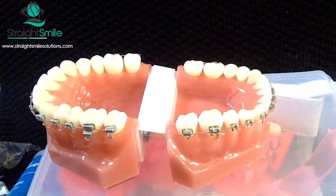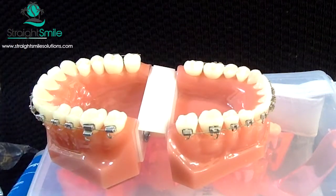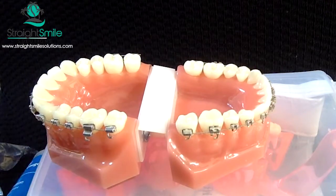IPR is great — you can get a ton of IPR theoretically. If you do the math, if you do up to 0.25 millimeters on every single tooth, let's count how much we can get — that would make 6.5 millimeters total. Holy cow, 6.5 millimeters total is the size of one premolar. So you just got half the space you need just through IPR.